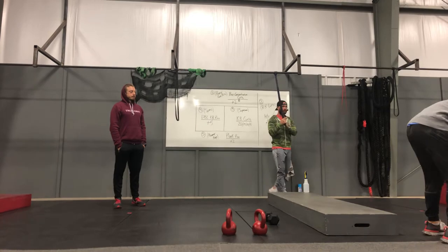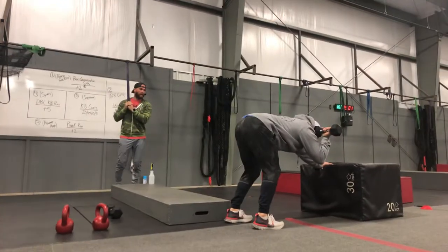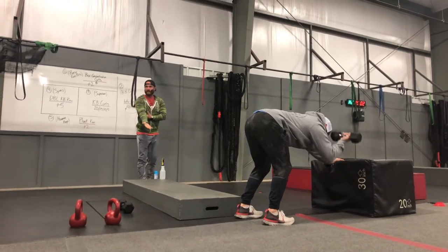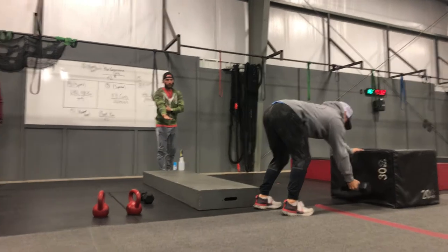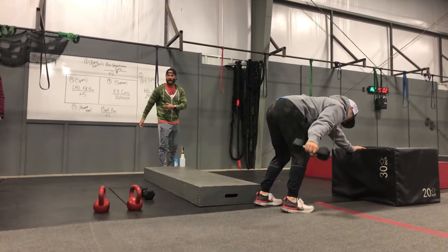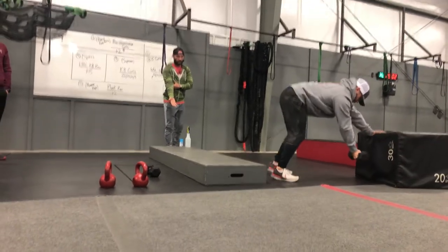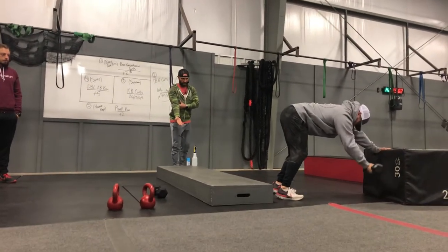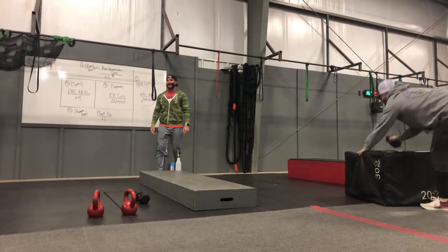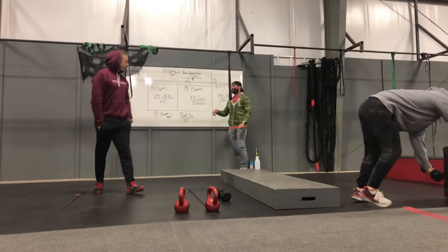For box concentration curls, you're going to be seated — or standing if you prefer — parallel to the ground. That elbow is going to stay stationary. A lot of people swing it up and that elbow goes back, but that elbow needs to stay in one place. Get a full extension. Do a 360 all the way around the box so everybody can see it. Do two with the right, switch to two with the left, then switch with your partner.